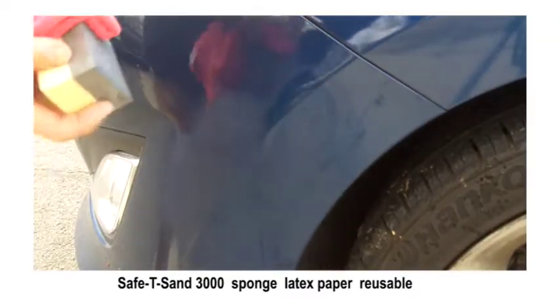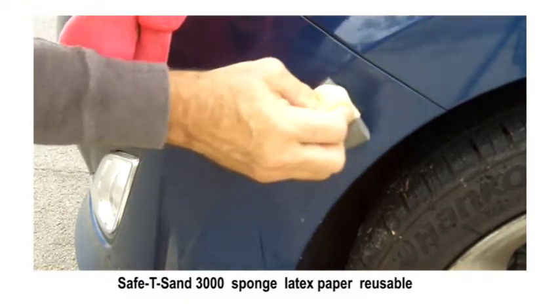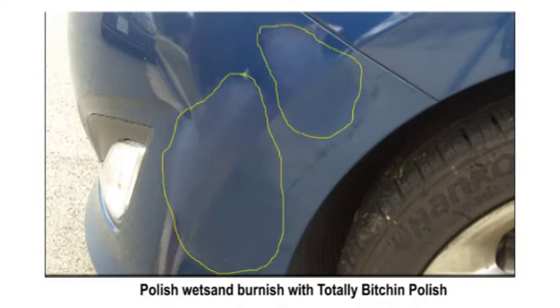Now we've got one more little spot here. When you're using the safety sand sponge, work in small areas about the size of the sponge — don't try to do a big area all at once. This shows the two areas I worked on with the safety sand that I decided had clear coat scratches that could be wet sanded and permanently removed by polishing.